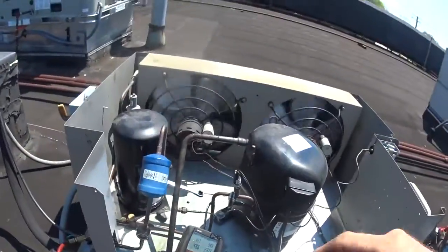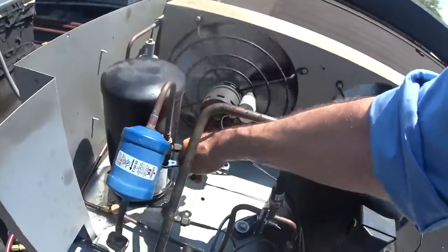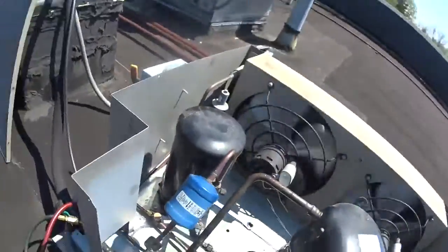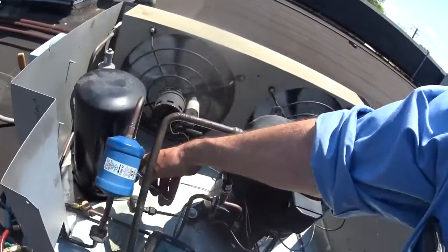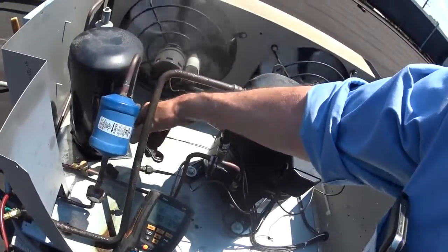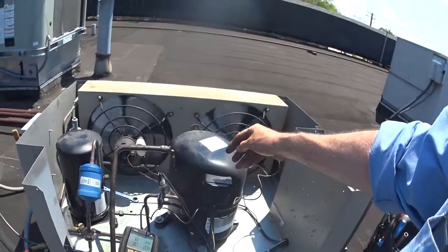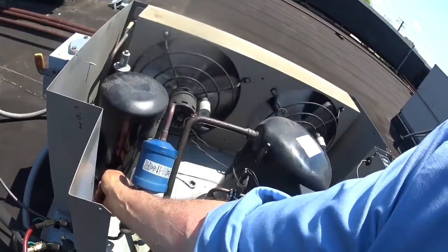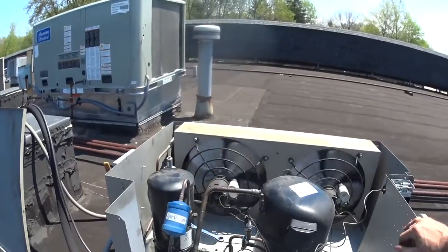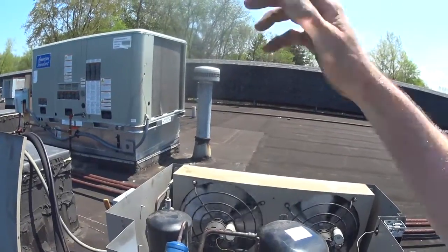What I'm going to do now is pump the system down by closing the king valve off all the way. Okay, let's pump this down. This closes the liquid line off going downstairs through the evaporator coil and coming back. Now the compressor is going to pull all the gas from the evaporator coil, through the condenser, and it gets stored in the tank. Right now the liquid refrigerant is filling up in this receiver tank. One big plus refrigeration systems have over air conditioning systems is a receiver tank.